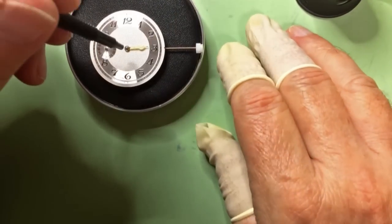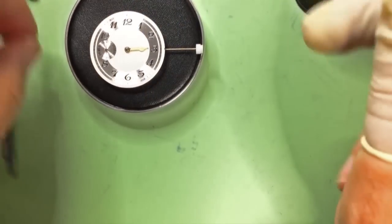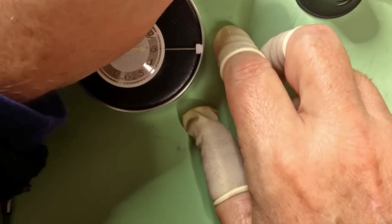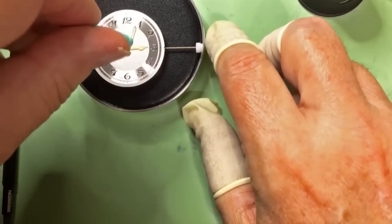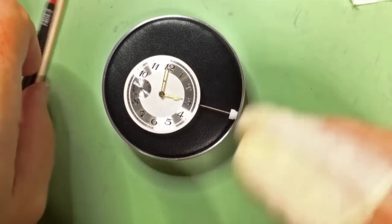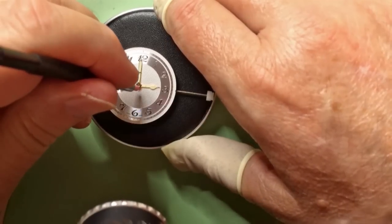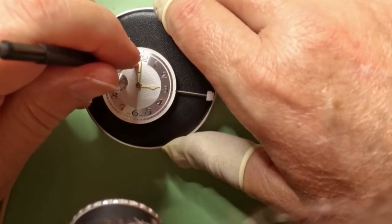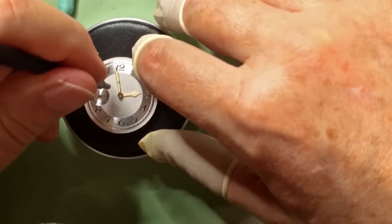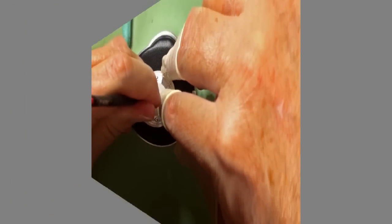The hand setting tool makes life a lot easier, I'll tell you that right now. Now I'm going to pick up the minute hand with a little piece of Rodico and pop it into place. Now we've got all three hands on and the dial on.